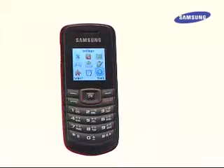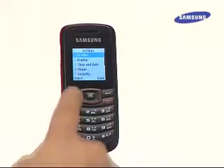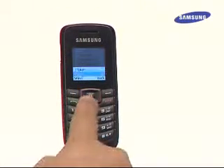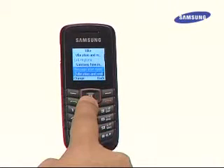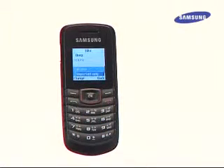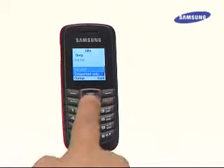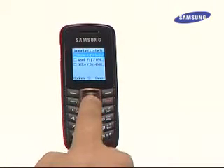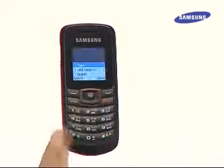Here's how: go to the menu and select Settings, then go to Profiles and select Bike. Press Option and choose Edit, then scroll down to Call Alert and select Change. Choose Important Only to filter important calls and save. Next, scroll down to Important Contacts and press Change to add contacts from the phone book. Press Save before exiting to save the settings.